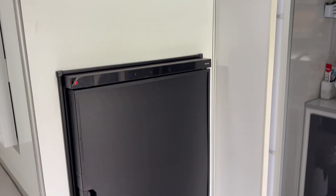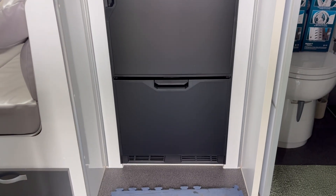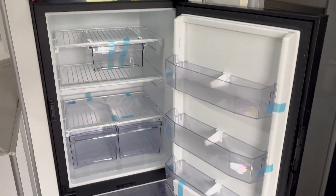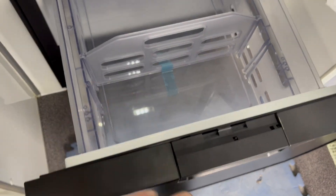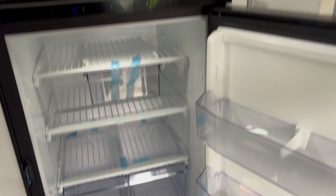We've also done the Thetford fridge upgrade here. These guys had the three-way fridge, so they've upped it for the compressor fridge upgrade. These are really good too - they're a drawer fridge freezer. Fridge up the top, freezer down the bottom. Really easy access, that's knee high, really easy to get to, plenty of space. This will be a good little upgrade for them.